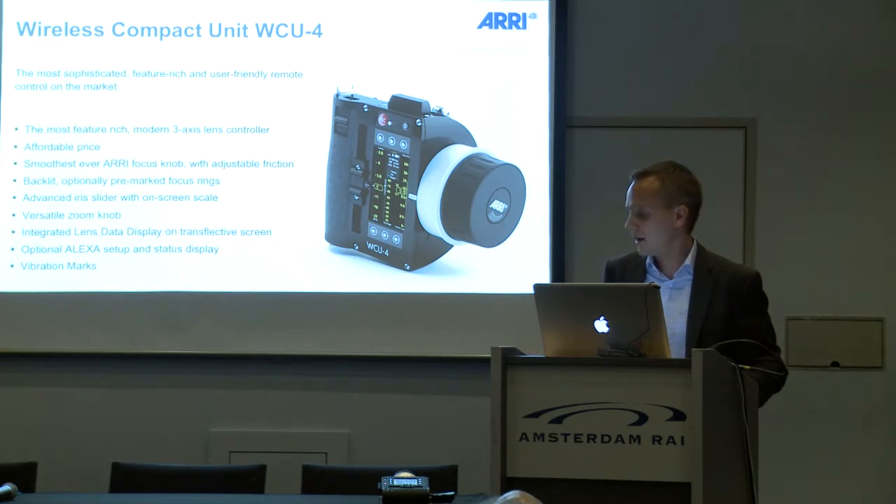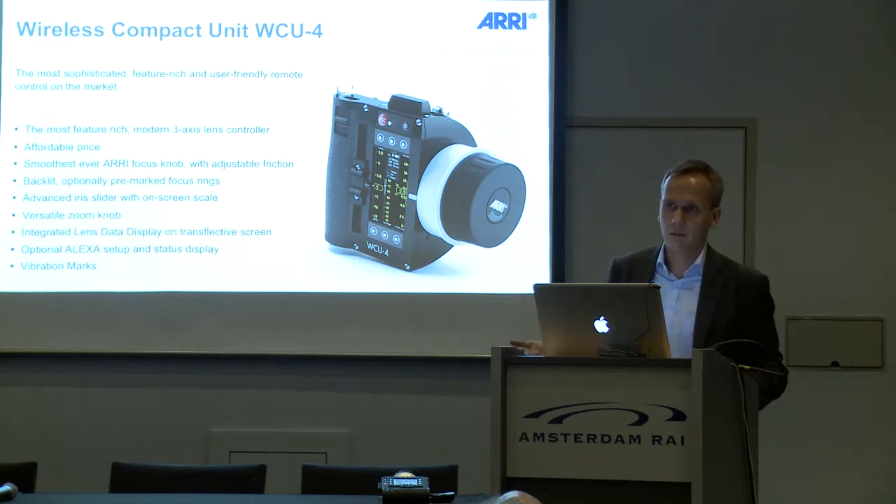With a further software update, it will be possible to control the Alexa camera with the hand unit, so you can set up shutter angle, frame rate, exposure index, and so on.